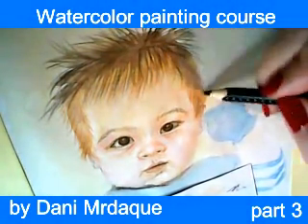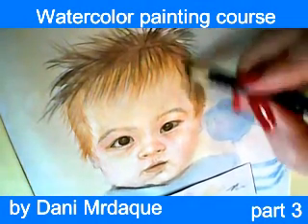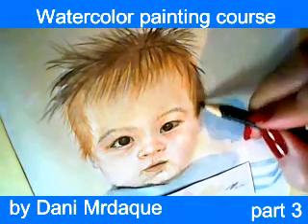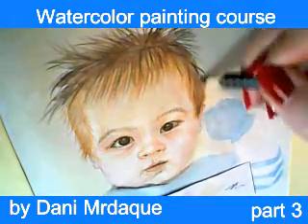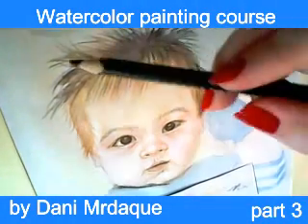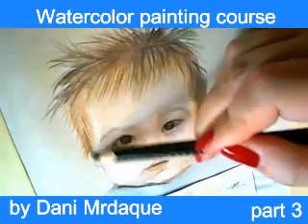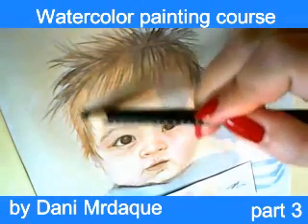As I said before, you can put the pencil in clean water and use it after that. Or you may use a dry pencil on wet paper. I am using dry pencils for this area.